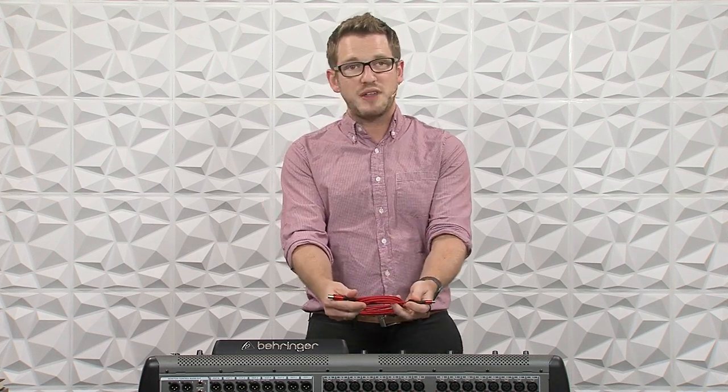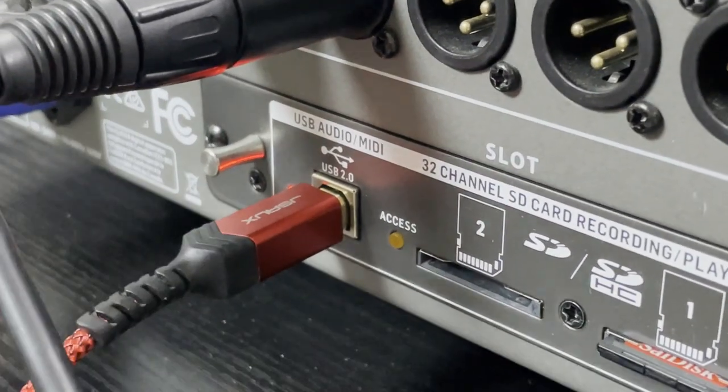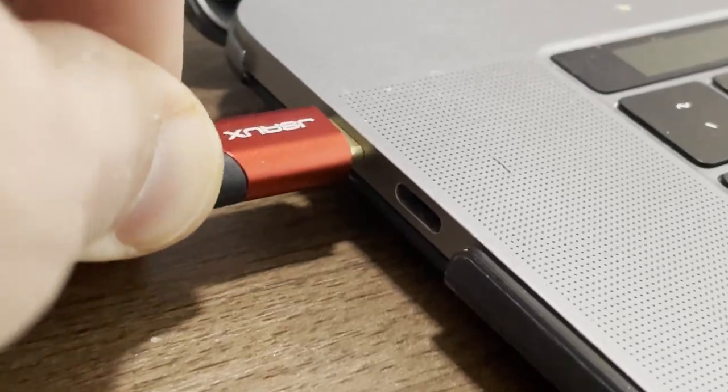This is the cable that I have right now. Go ahead and plug this cable into the USB 2.0 port on your card and then plug the other side into your computer.